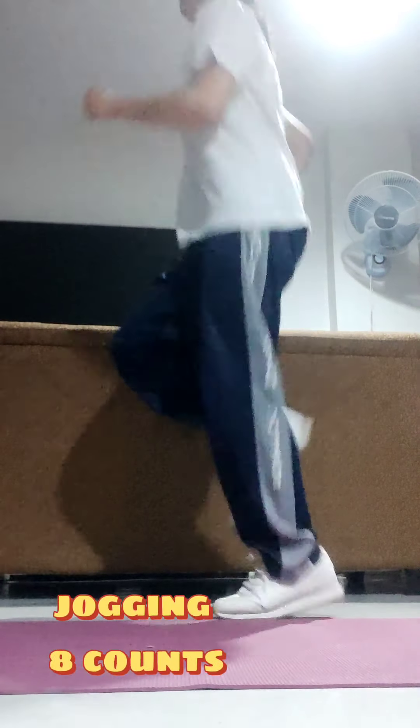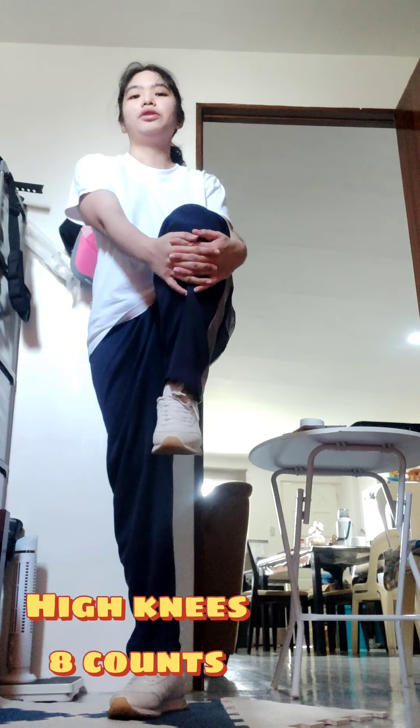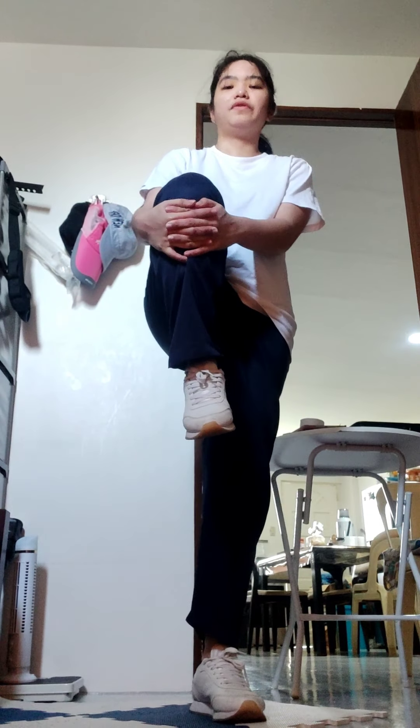Jogging, 8 counts: At the same time, move your right arm back and your left arm forward and up, and start running. High Knees, 8 counts: Stand with your feet hip-width apart, lift up your left knee to your chest, switch to lift your right knee to your chest, moving at a running pace.